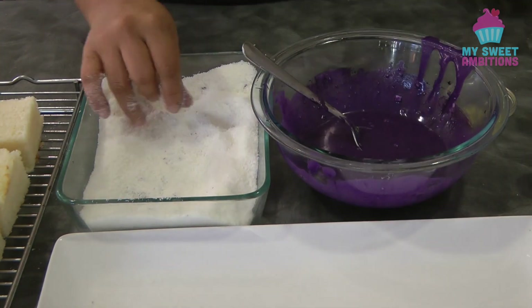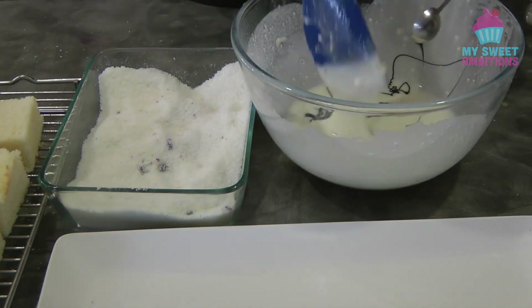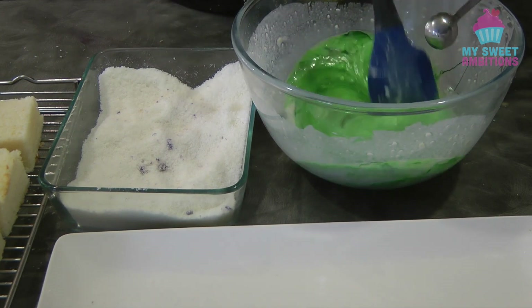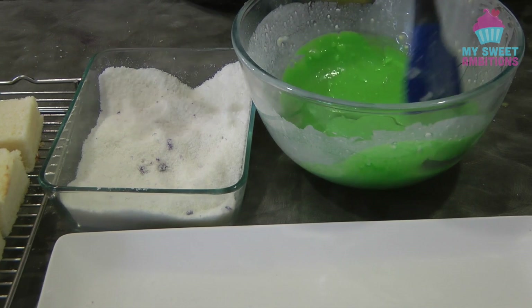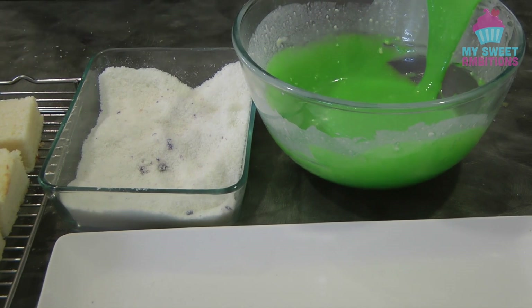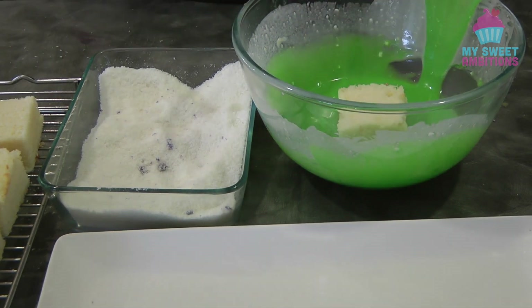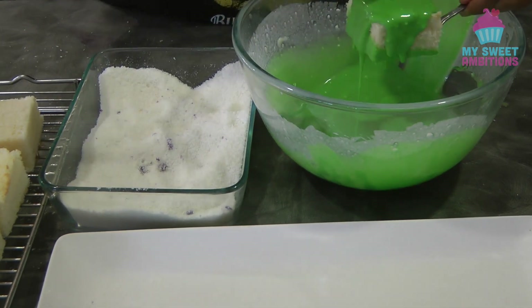For the pandan flavored lamington, I'm using one teaspoon of pandan extract — but this is a paste so it's very potent. If you're using pandan extract like McCormick, you might want to use food coloring and do one and a half teaspoons as well. But if you're using the paste, you only need one teaspoon. Same procedure from here.